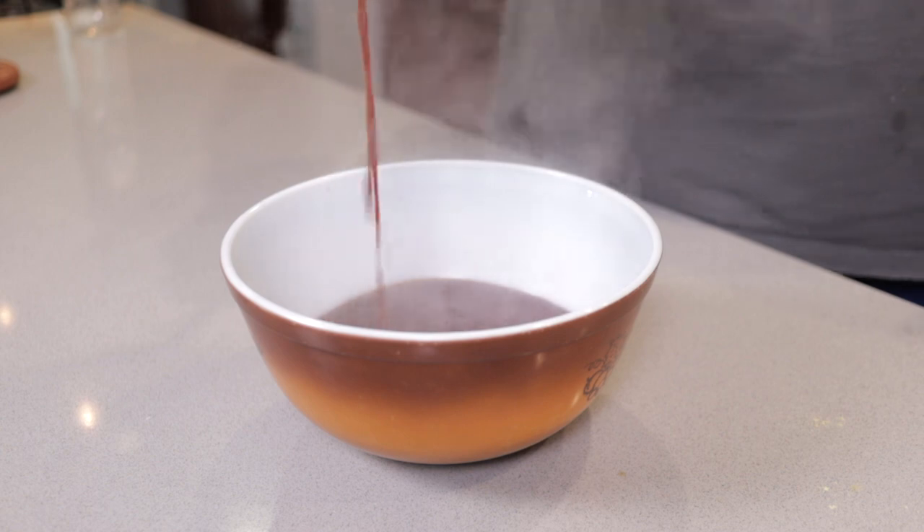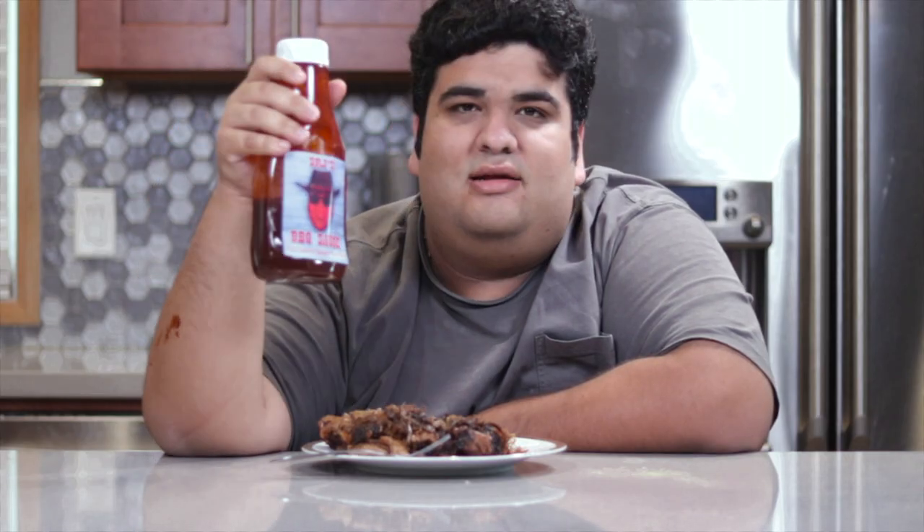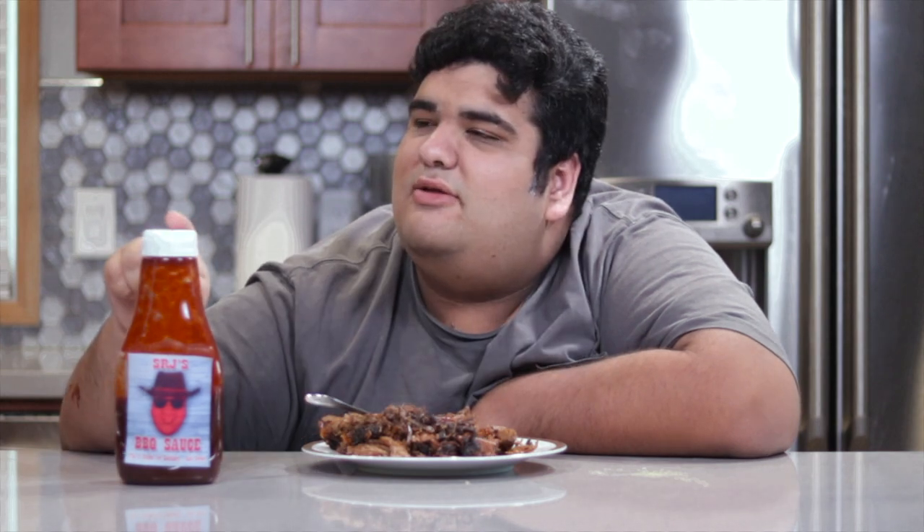Once the sauce is done cooking, just transfer it to a bowl and let it cool. Once it cools down, I like to put it in a repurposed ketchup bottle. After today's barbecue sauce — the S stands for Southern and sweet. Greasy chicken legs, overcooked burger patties, ribs with the silver skin still on — my barbecue sauce will make any meaty disaster edible.